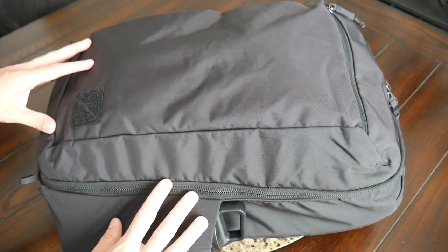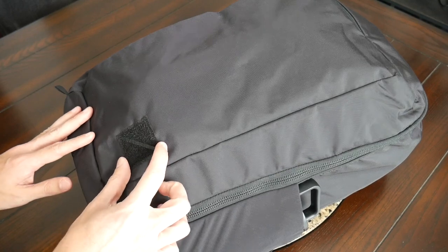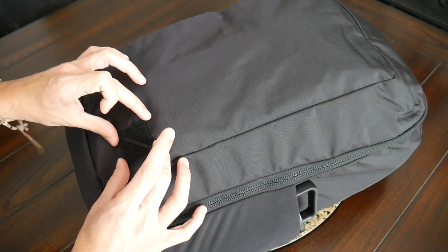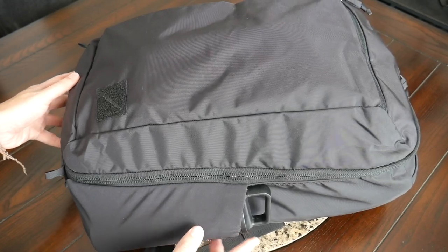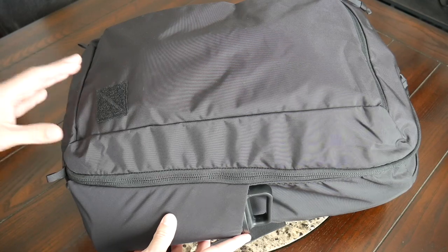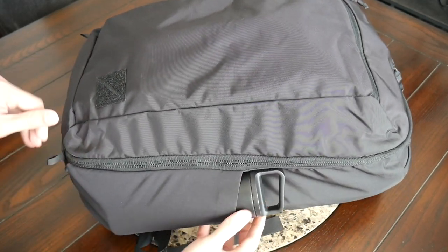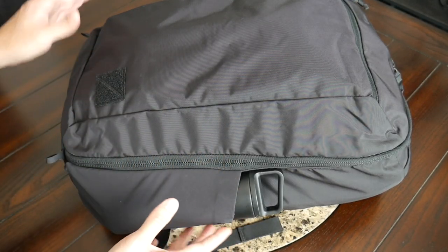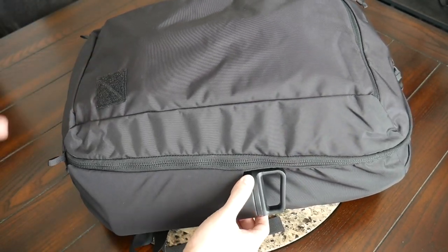You have some nice YKK zippers all throughout. As far as branding, you have just the EverGoods logo on the front and a little Velcro patch that you can add patches to if you want to customize the bag or add one of those visibility patches that EverGoods sells. You also have two awesome external water bottle pockets — this is an area where EverGoods has started to excel a lot, particularly with their Civic half-zip line of bags. It's exciting to see it come to this bag, as this is the CPL 28's bigger brother. I'm hoping these water bottle pockets make it into future versions of the CPL 24, which is one of my favorite daily bags.